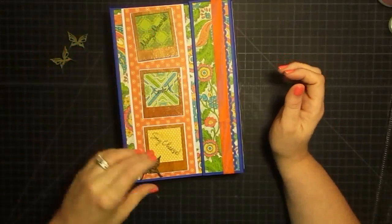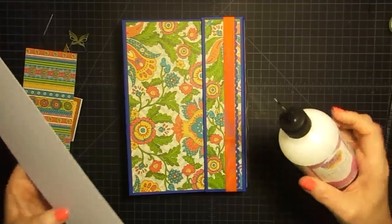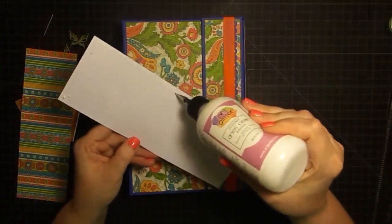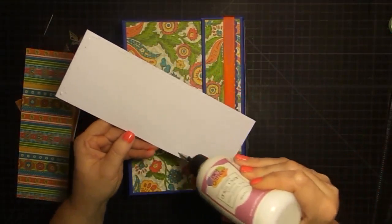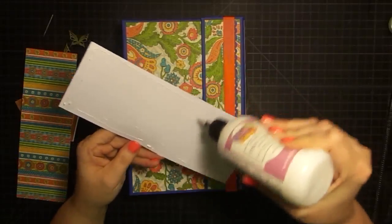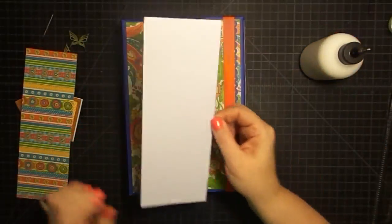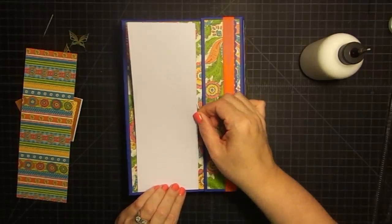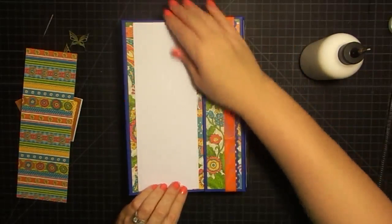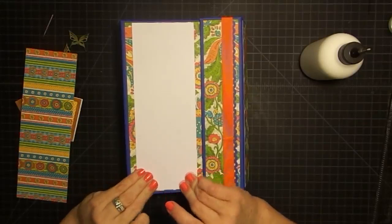We're going to go ahead and put all this stuff on. Since this paper is not really too wide, I'm going to go ahead and use my wet glue. When you're using this glue on bigger pieces of paper, it can dry too quick for you. But when the pages are about this size, you can usually get it on there and lay it down before it dries. I'm centering this piece between our flap and the colored paper — that's what I'm using for my guide on how to center this.